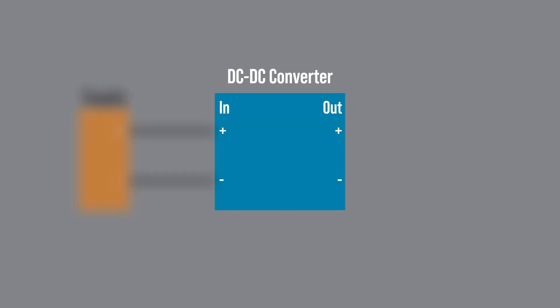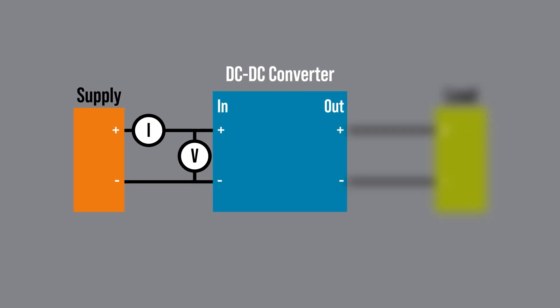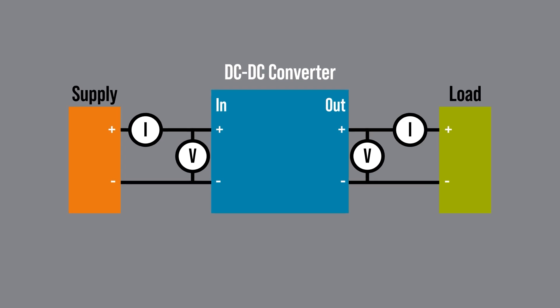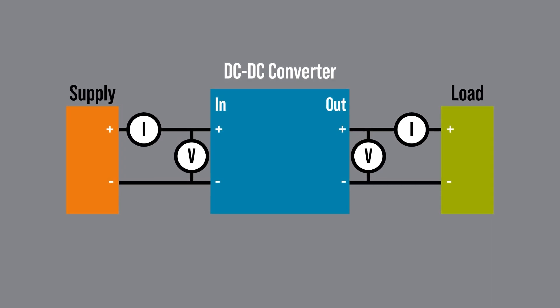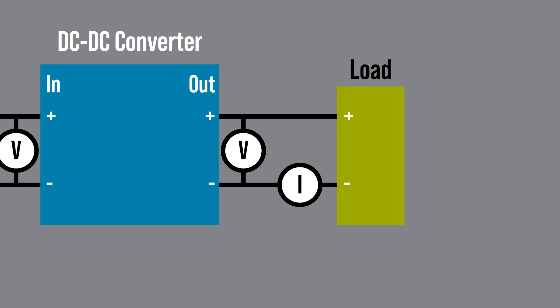To measure it, you need a supply and something to measure both the voltage and current on the input, as well as a load along with something to measure both the voltage and current on the output. One important consideration is where you place the ammeters. If they are on the positive rail, it is called a high-side measurement, and if they are on the ground rail, it is called a low-side.